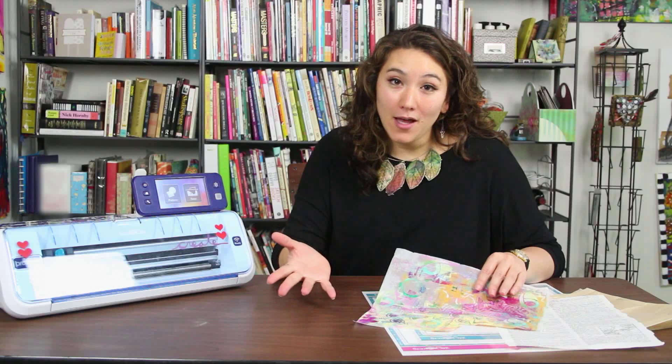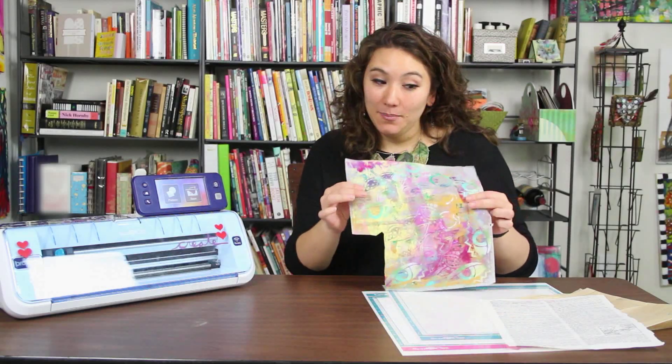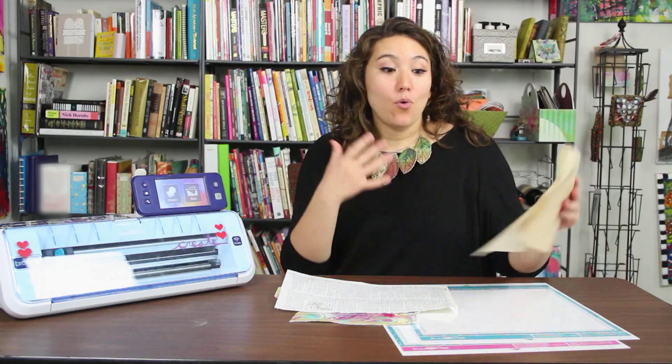I often get asked about heavy items that the Scan and Cut can cut, but the Scan and Cut actually does a great job with lots of your favorite thin items that are perfect for collage. For instance, this is painted deli paper, I have a book page here, I have an old dress pattern, tissue paper, tracing paper, or anything like that, but there are a couple things that really help you.